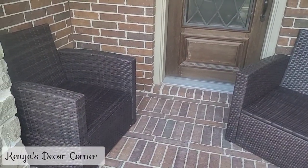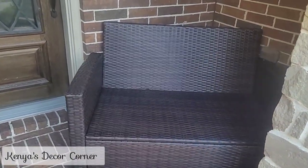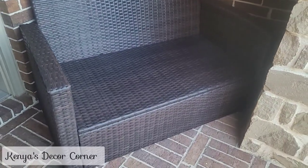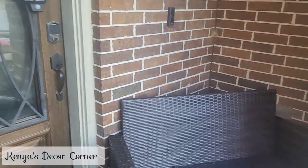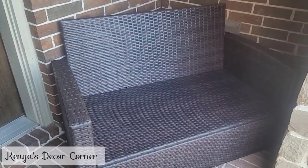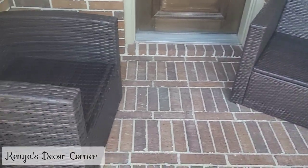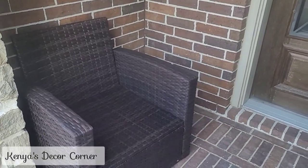We have one of the chairs and the loveseat on the front porch, and I'm so sad — the loveseat does not fit. I was hoping it was going to fit perfectly right in that little alcove area, but I have it at an angle and it's blocking the door a little bit. Then the chair is here and it's kind of sticking out as well. So I've got to do a little bit of rearranging and rethinking this layout, but I will get it together.